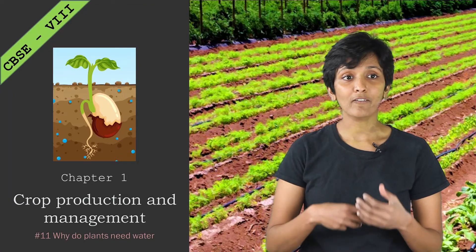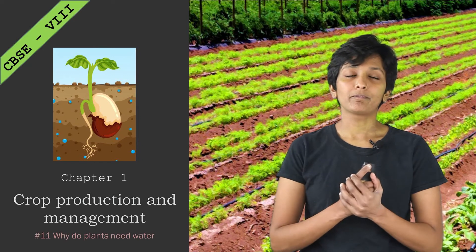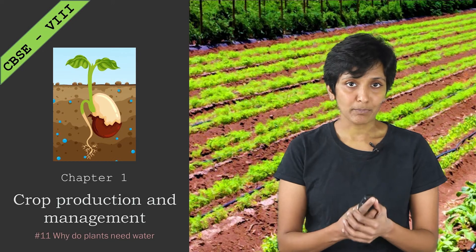So far we have prepped the soil, we sowed seeds, we added nutrition. What's next in our journey? The next step is watering the plants.